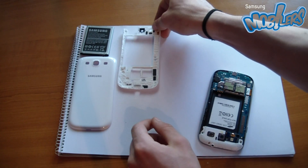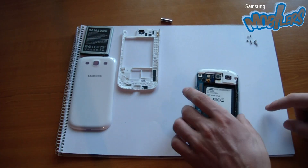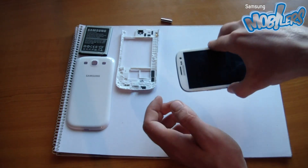As you can see, after quite a bit of effort, we managed to take out the back cover.